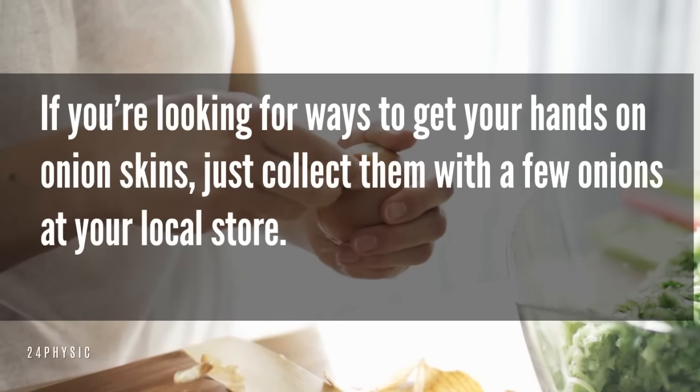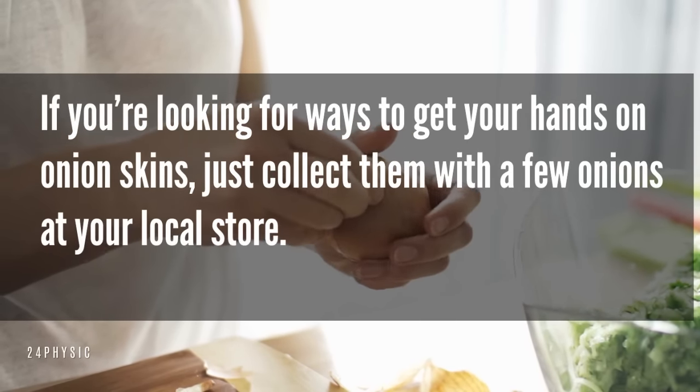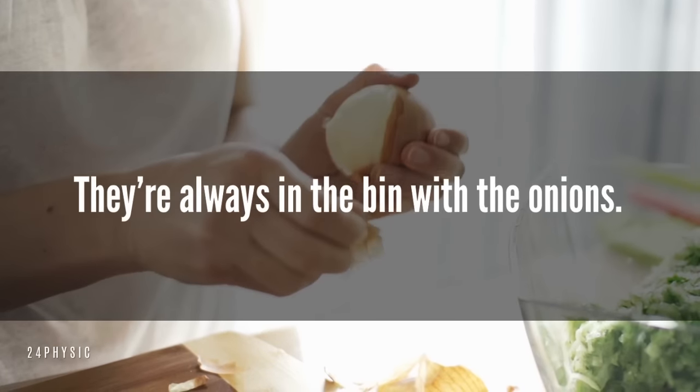If you're looking for ways to get your hands on onion skins, just collect them with a few onions at your local store. They're always in the bin with the onions. Thanks for watching and make sure to subscribe for more videos.